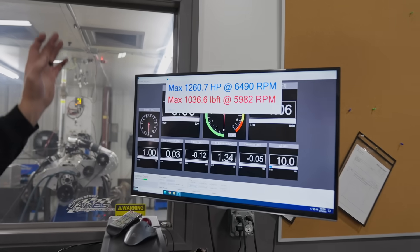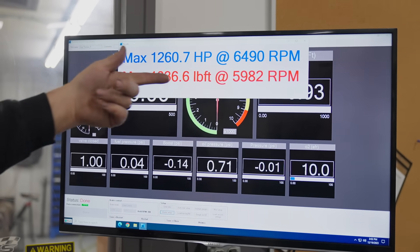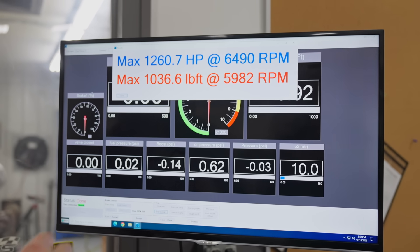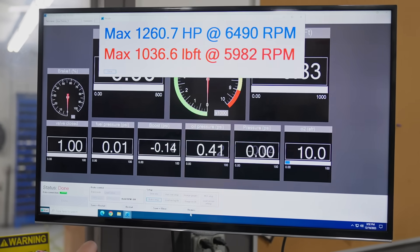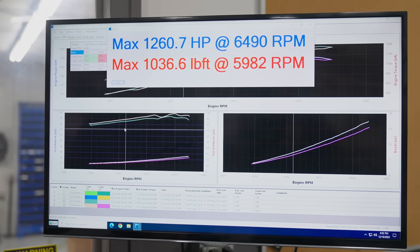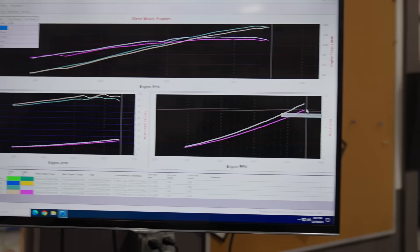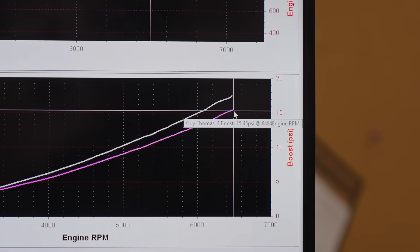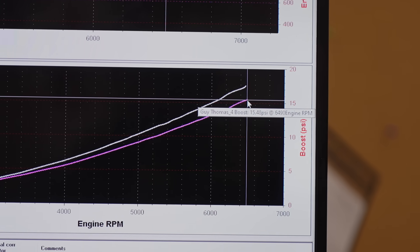We managed to make less horsepower. Got it down to the range we wanted: 1260 horsepower at 6500 RPM, 1036 foot-pounds of torque at 6000 RPM. Let's take a look at the actual numbers.